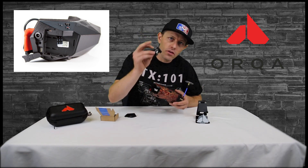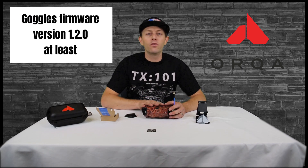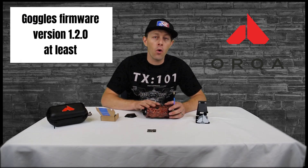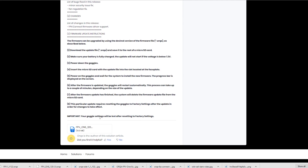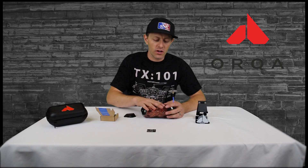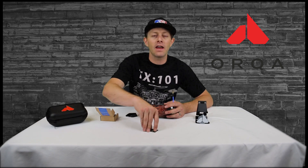Before you actually install this Wi-Fi module onto the goggles, we need to update the goggles to version 1.2.0 at least. It's on orca.freshdesk.com — I will leave a link down below so you know where to find that. Keep it updated to the newest version going forward, because they will be constantly modifying and updating this.